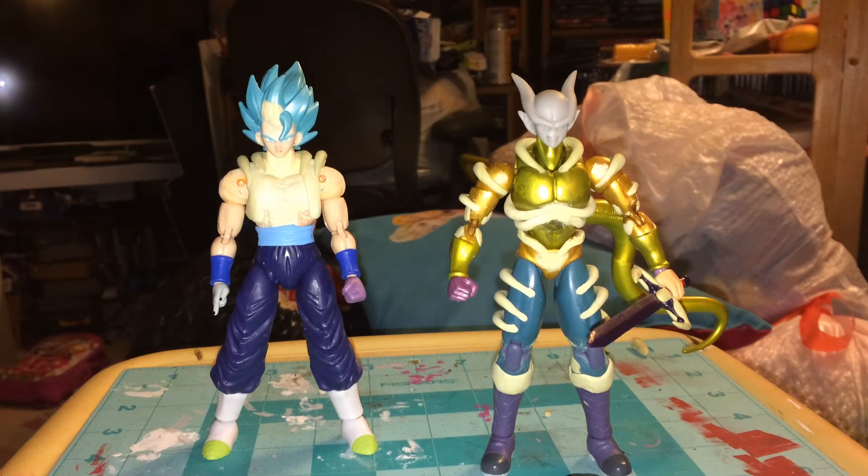Hey Deadgrinners, this is Deadgrin and welcome to Deadgrin's Customs. This is the latest update on my Dragon Stars Janemba.